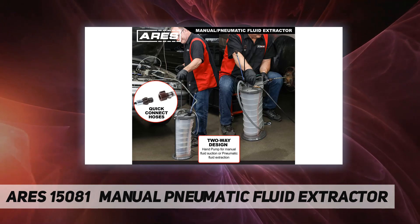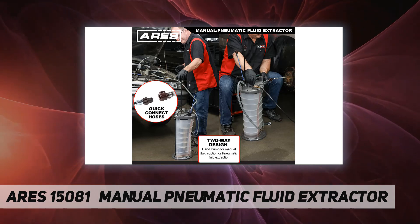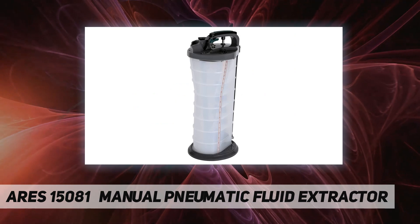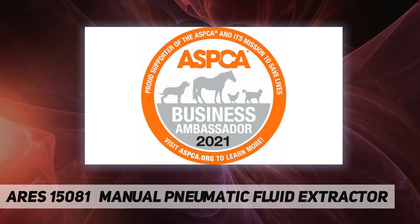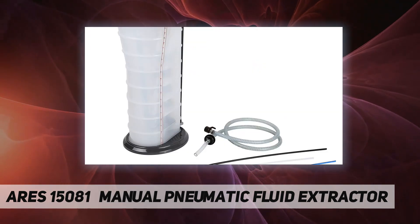This fluid extractor is ideal for removing used fluids from ATVs, boats, farm and industrial equipment, vehicles, motorcycles, small aircraft engines, snowmobiles, watercrafts, and more. Whether you need to remove engine, transmission, and lubricating oils or even water, this fluid extractor has you covered.